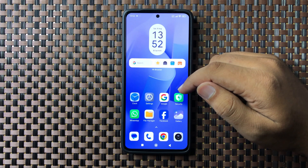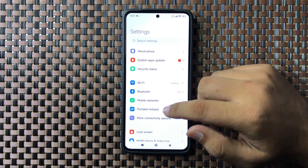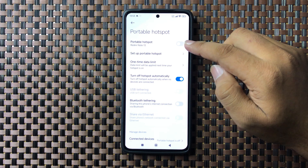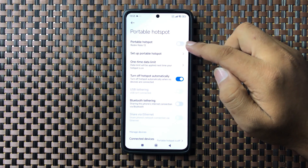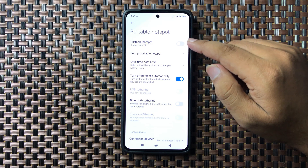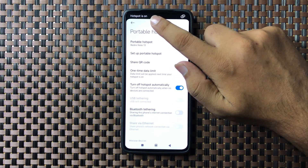First of all, open Settings. In Settings, tap on the Portable Hotspot option. Here you will see a hotspot button on the top. Tap on this button to turn on hotspot, and after turning on this button the hotspot will be turned on.